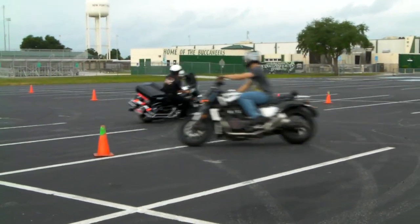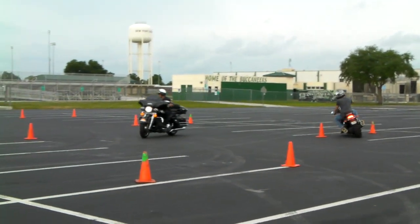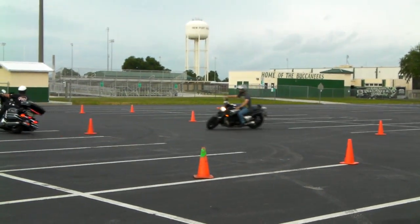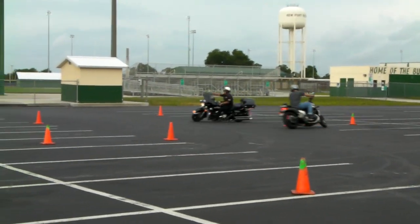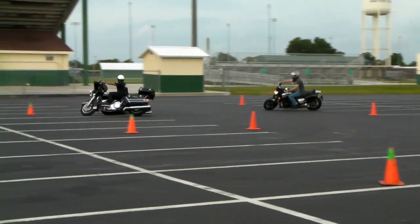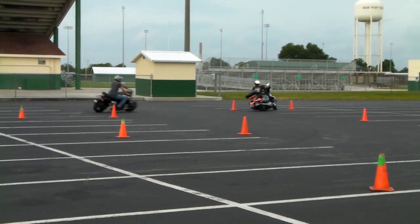The biggest problem riders have in just about all the exercises is going too slow. If you're below 5 miles per hour, there's more force pulling you to the ground than pulling you forward. The idea is to get that speed up above 5 miles an hour — the bike's not going to fall — and the faster you go, the further you'll be able to lean the motorcycle.